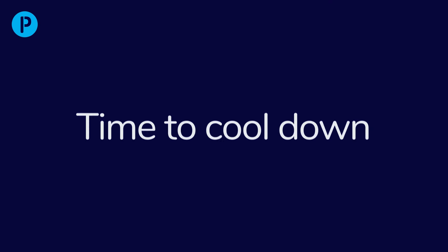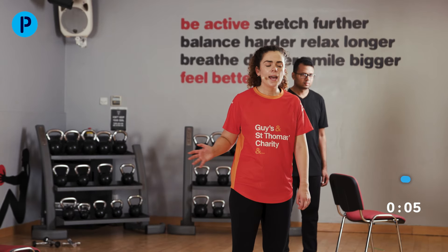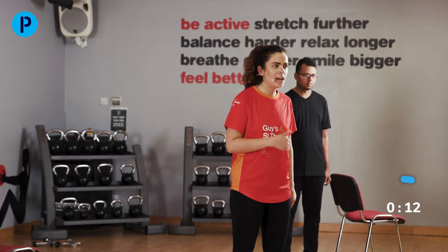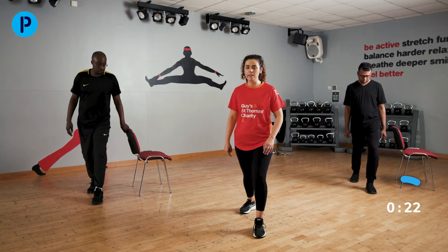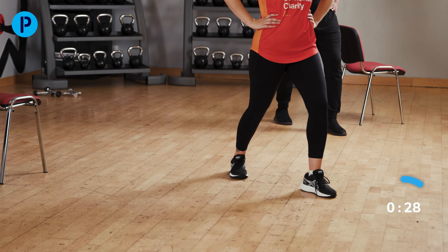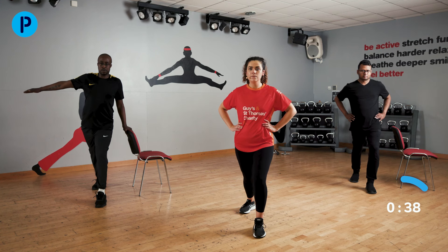Heart rate should start to be coming down now. We're going to show you some nice stretches focusing on the key muscle groups we've worked today — aim to hold the stretches for about 20 to 30 seconds. If you find a particular one beneficial, come back to it after the session. The first stretch is going to be stretching our calves: this leg comes forwards, bend that knee, keep that back leg nice and straight, really push that back heel down. If you're not feeling it, just bend forward a little bit more with that front knee.